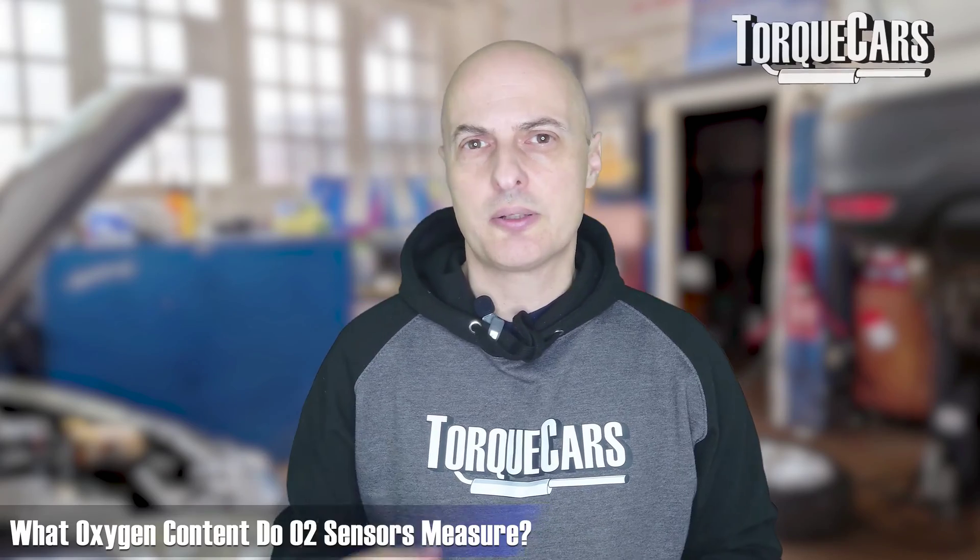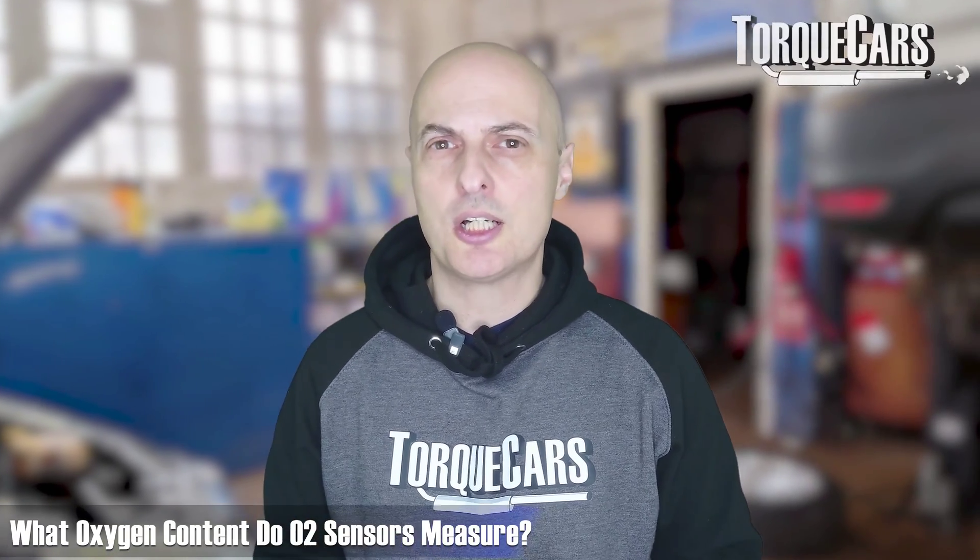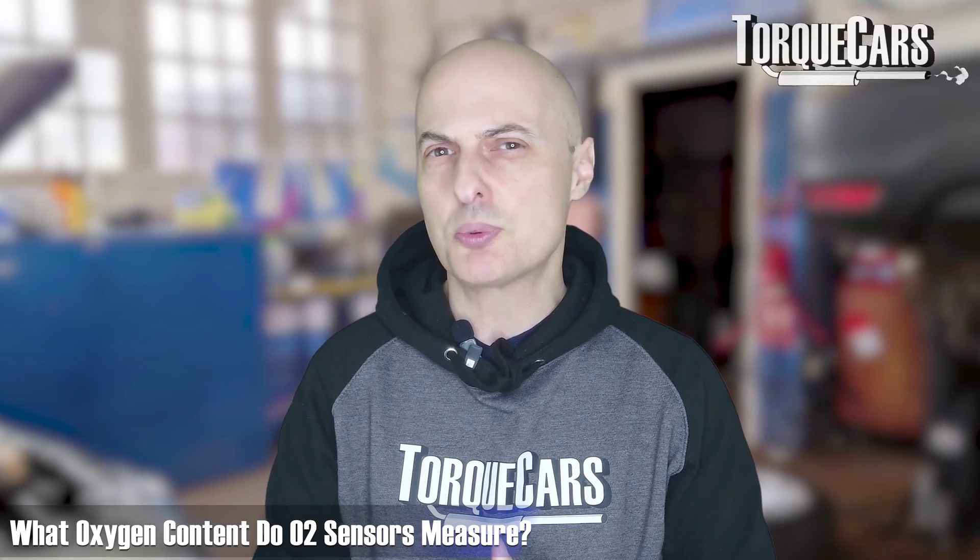The operating temperature of an O2 sensor is typically somewhere around 600-650 degrees Fahrenheit, and at that point it starts generating a voltage signal that is useful to the ECU. O2 sensors typically measure an oxygen content of somewhere between 0 and 25 percent of the air, which is generally all you need to get the engine to run efficiently and smoothly.